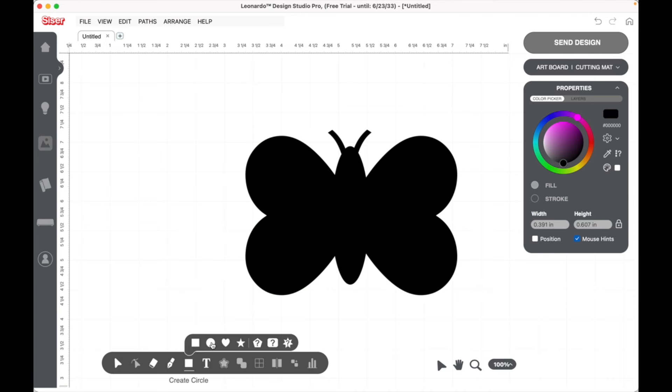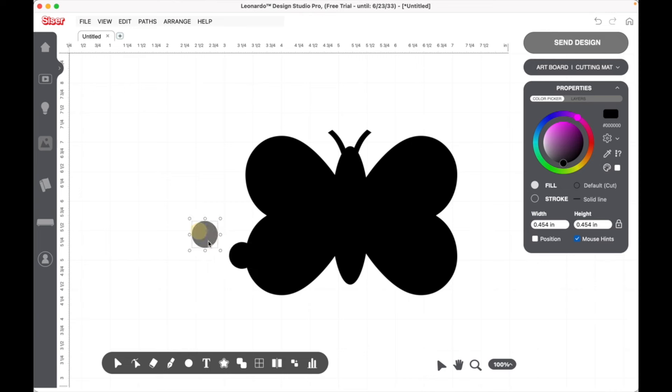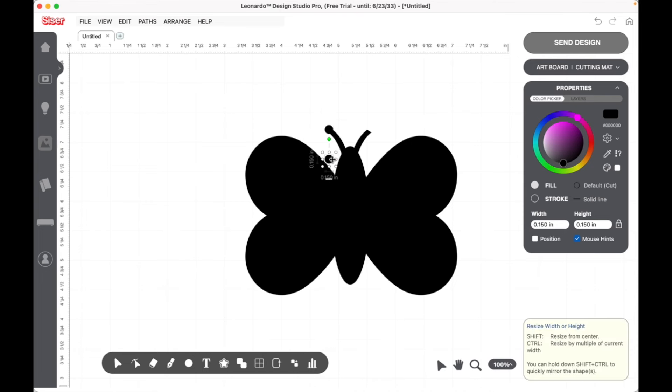Now we're going to use one more circle — this is going to be the little end of our antenna. Let's make that a little bit smaller and bring it right over to the end of the antenna, then make it a little bit bigger — it can't be smaller than the antenna. Now we have the body of our butterfly.